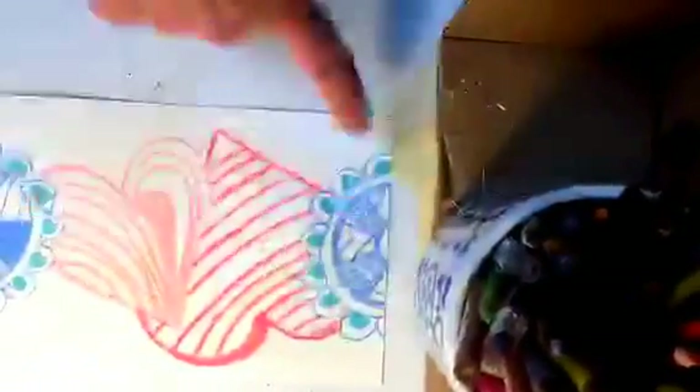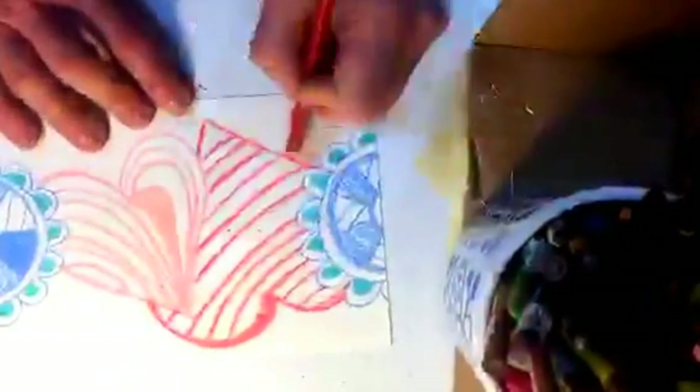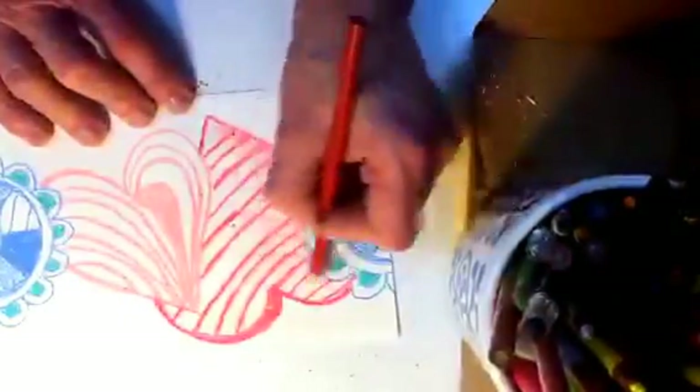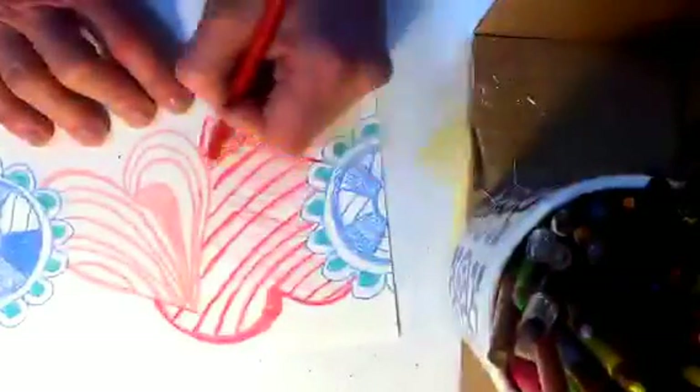So now what I've done is I created a new motif and I still didn't touch any edges. Now, yesterday we did a half drop repeat. A half drop is one extra step of confusing. I'm wondering if today we should just do a straight repeat.